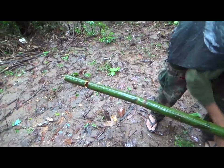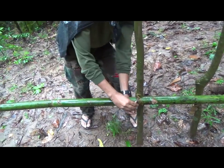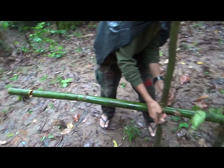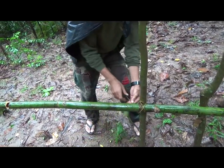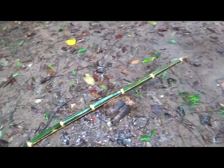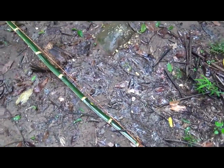So we're making a crossbow right now, and the way this would work is you'd put it on a game trail, and it's going to be tripped by a wire. It could get things like humans, wild boar, anything like that. So we're going to go ahead and use the bow that we were using before.